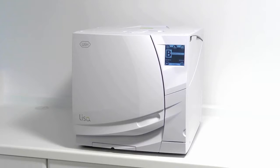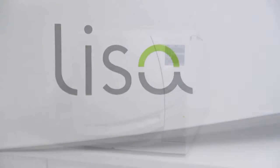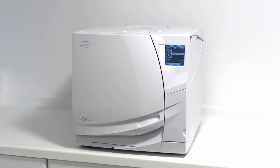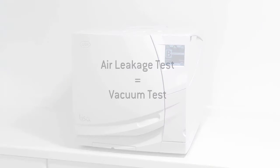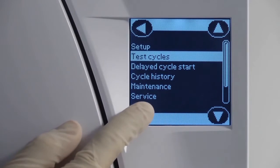Modern-day sterilisers are all subject to various types of testing at periodic intervals of their life cycle. As the W&H Leaser steriliser is classed as a Type B vacuum, the correct weekly testing, as described within Manufacturers and National Decontamination Guidance, is an air leakage test. The Leaser version of the air leakage test is termed a vacuum test and can be found within the Test Cycles submenu.